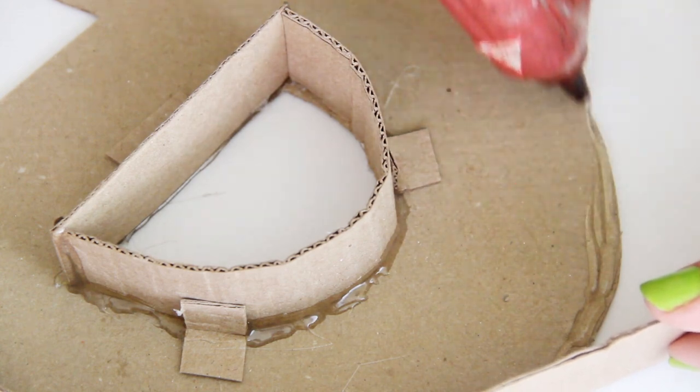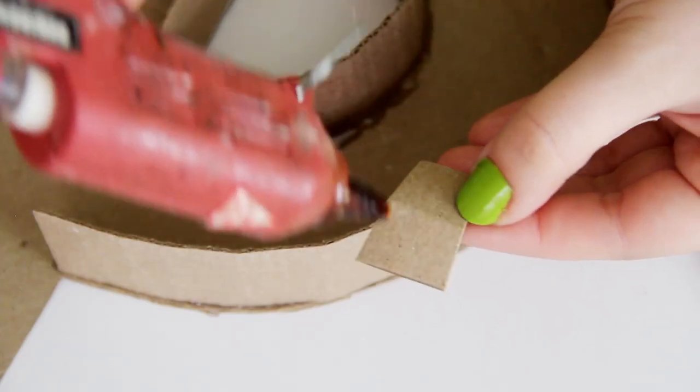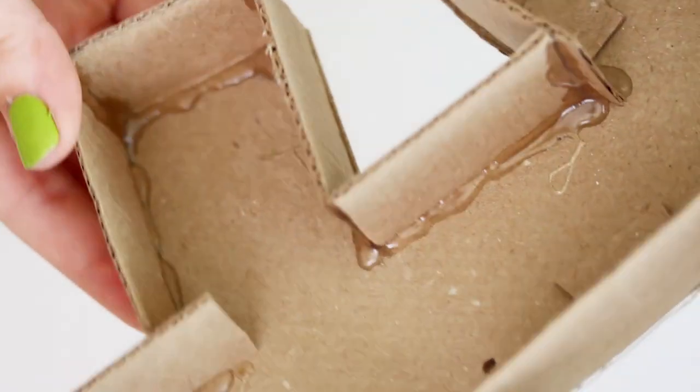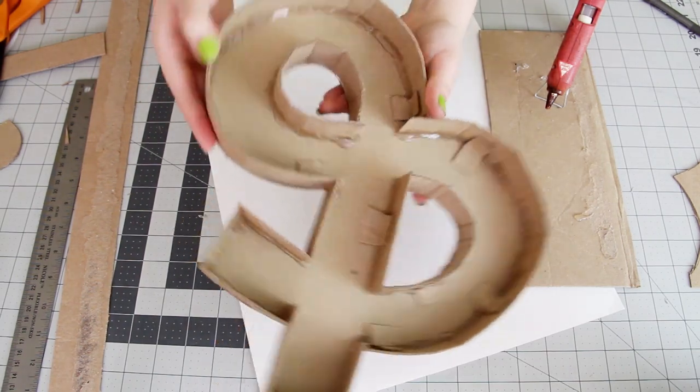If you need a little more support on some of the edges, you can cut little pieces of cardboard that look like this and just glue those in. Make sure to start a new strip of cardboard at every corner and then glue the edges of the corners together. Once you're done gluing all of the strips onto your ampersand, the hard part is over.